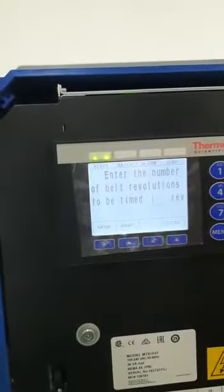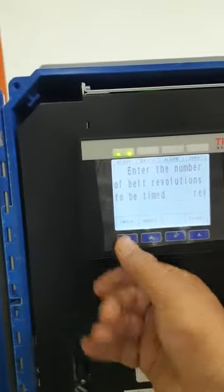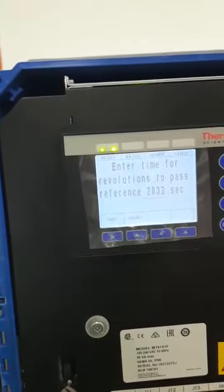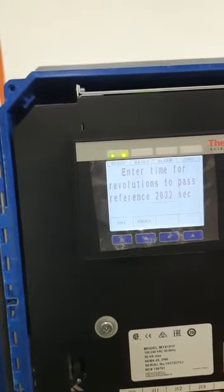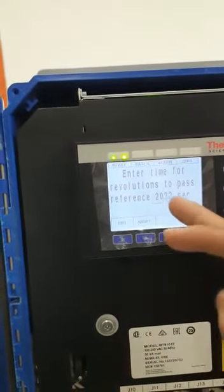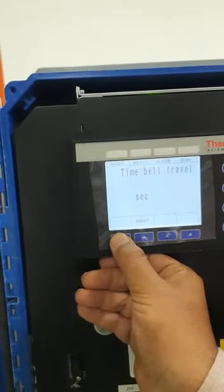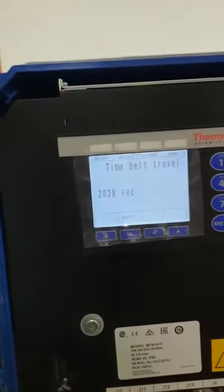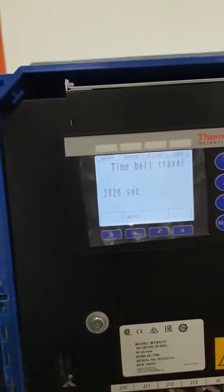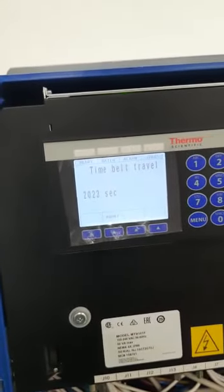If you want to change the value, press it; otherwise just press enter and it will take the old value. That means two revolutions. There is a time for two revolutions: for one revolution it is taking 1016 seconds, and for two revolutions it is taking 2032 seconds. Again press edit and enter so the old time is taken. Now this timer will slowly decrease and go to zero at the end of the speed calibration.